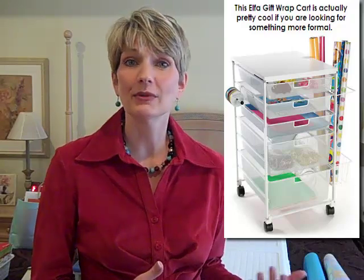It's the holiday season, I'm getting everything out, I'm putting it out on the bed in my own guest room and I'm going to show you how I set that up.